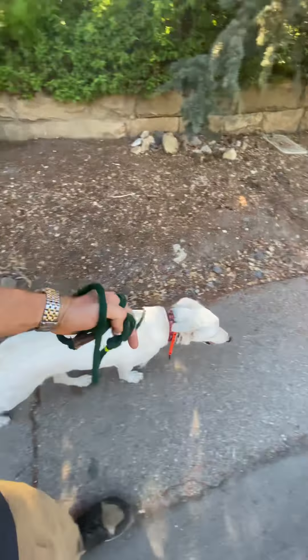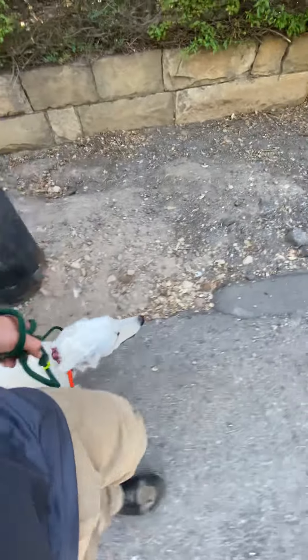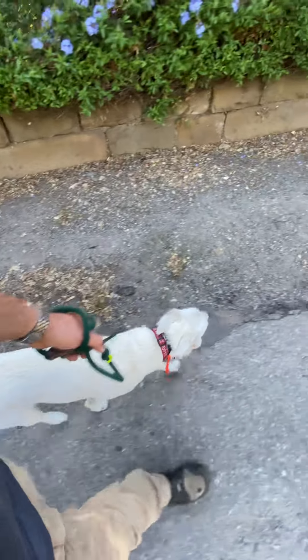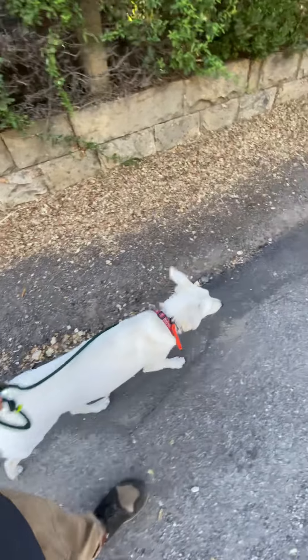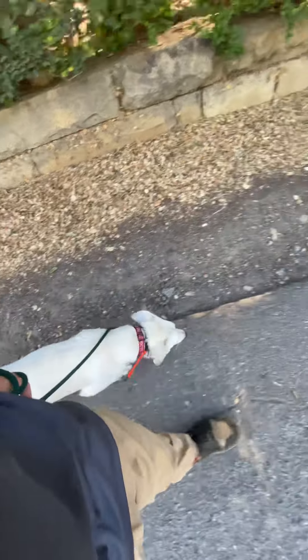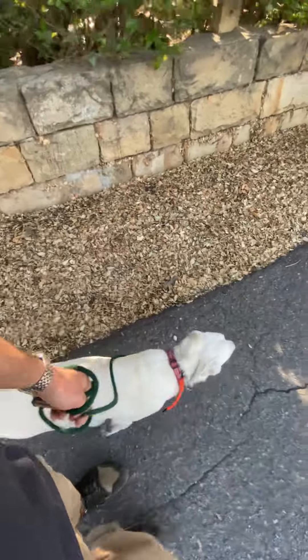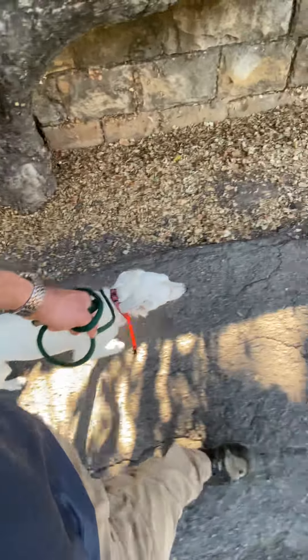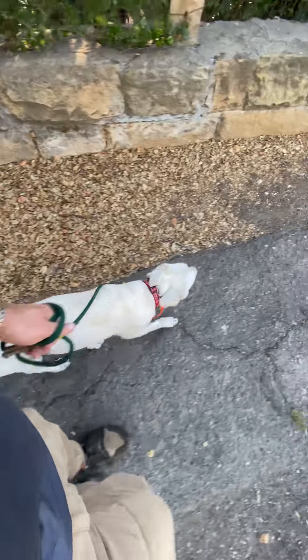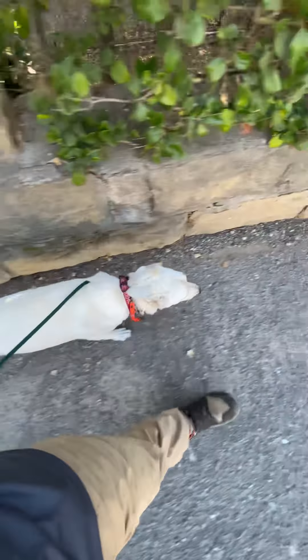I'm really impressed by the progress this dog has made — she's been with us for eight days and she's doing incredible. But it has been a lot of work, a lot of structure, and a lot of stopping when she gets over her head or we become frustrated, and just saying this isn't working, let's stop and try again later. Remember: we don't blame them, we train them.